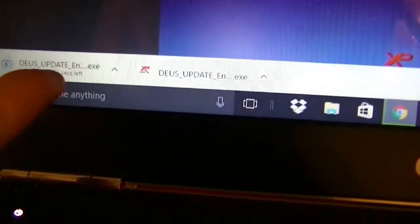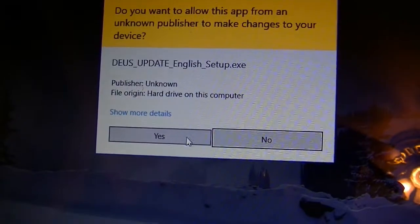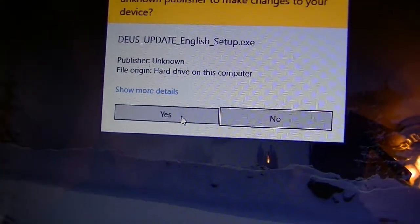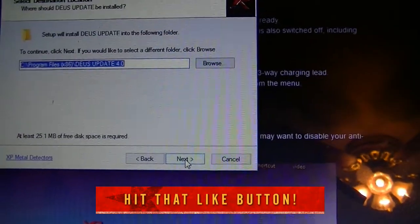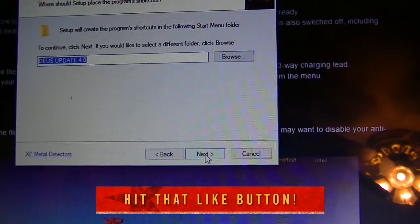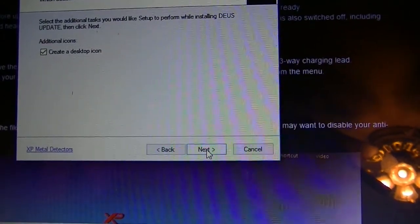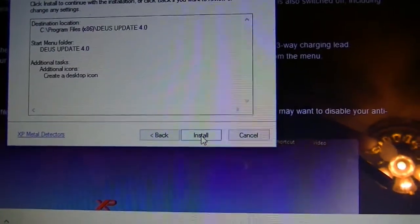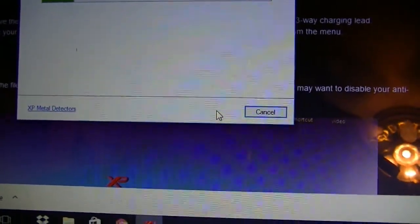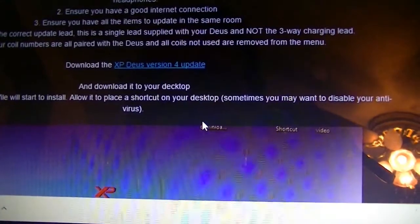It was already downloaded when I clicked before — it's down there. We'll open that up and Windows is going to ask 'Do you want this app to take charge?' — yes I do. Here it goes: Welcome to the Deus update setup wizard. It'll tell you what file location to use, set up will create a folder, create a desktop icon — click install to continue. It says Deus 4 in Program Files (x86). It is now downloading, and finish — the updater is now on my desktop.